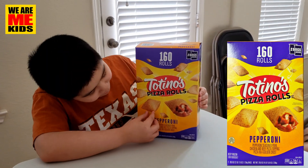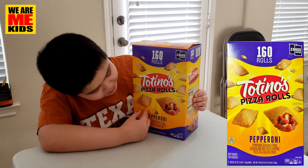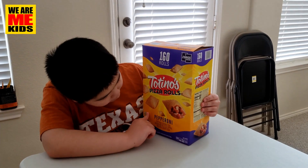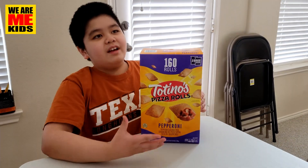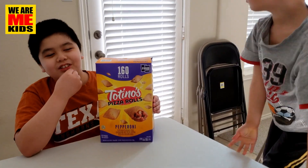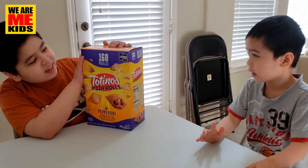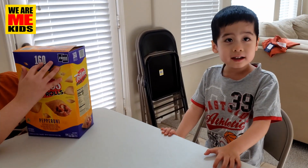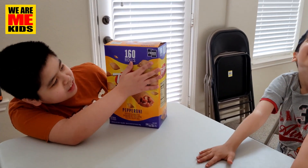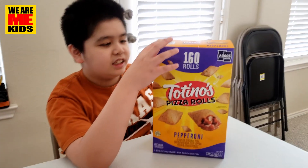It's like a snack bite but it has pizza inside. I never tried it before. This is the pepperoni flavor — well, not flavor, it actually has pepperoni in it. And you can cook it in a microwave or an oven. You get 160 rolls in the package, and it comes with two bags inside. Each bag has 80 rolls each.